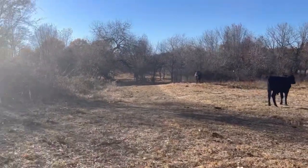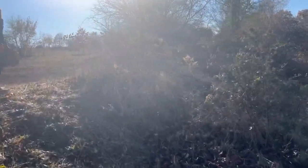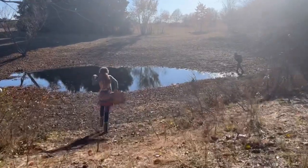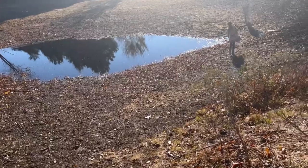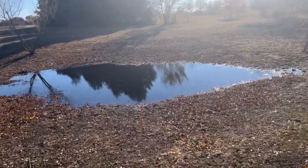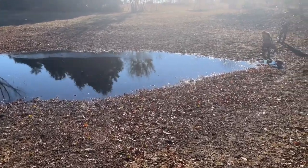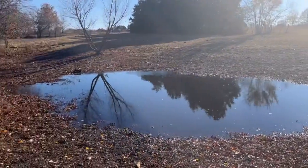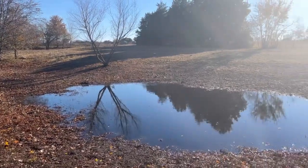We just had a crazy rainstorm, coming to check out the pond that was completely dry. Look at that — we've got a little bit of water, not much, but there's a little bit. Oh my gosh, this thing was completely dry! We don't know much about ponds since we've never had one, but we know now that we're going to have to dig it out so that it holds water.